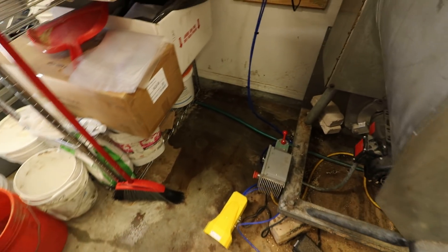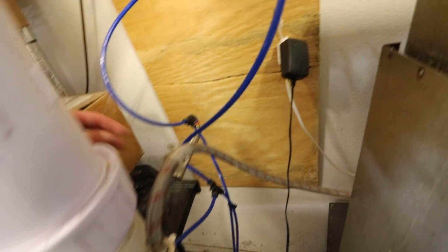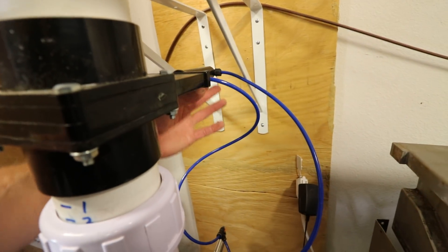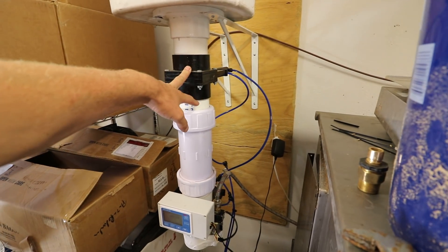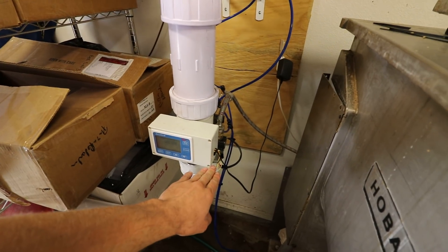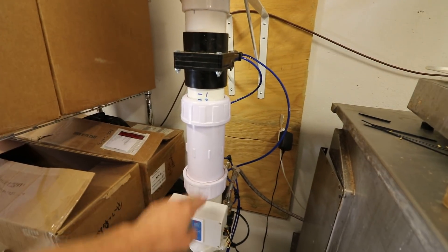There's a foot pedal with two lines coming out — one goes to the front and one to the back, and they're cross-connected. In the resting position, one valve is open and the other is shut. When I press the pedal, they switch, dumping the volume.